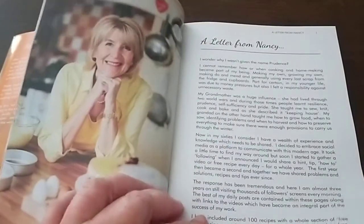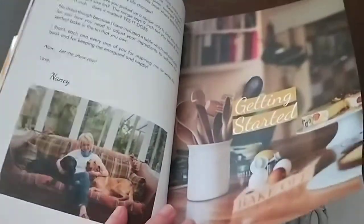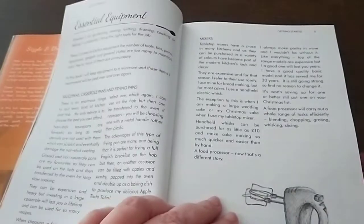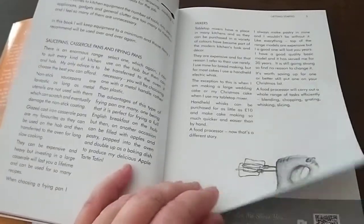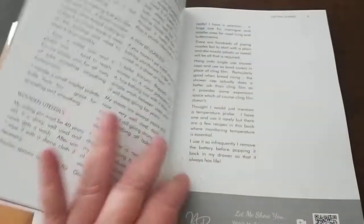That's a picture of Nancy there — just a letter from her. She's a dog lover like me as well. You'll see in the book lots of these little illustrations. Nancy does them herself; she draws as well and took most of the pictures for this book. So she's a pretty good photographer.